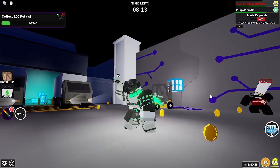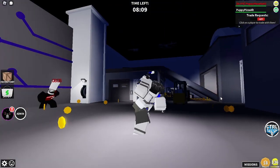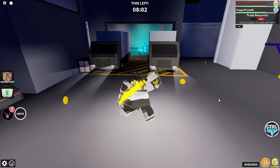Chroma Baconator. Jesus, I love the skin. Just a little spin around — look how awesome the skin is in its Chroma form. This is just amazing.